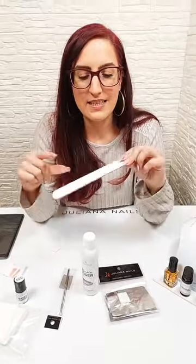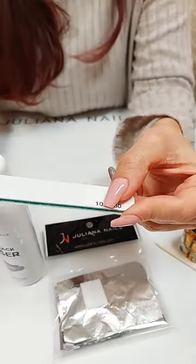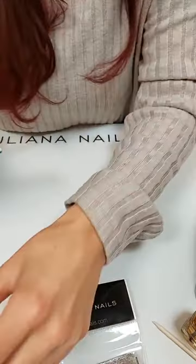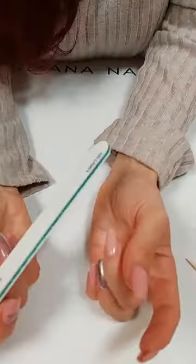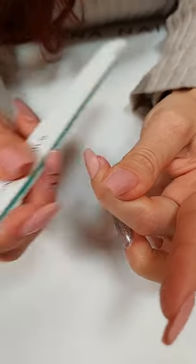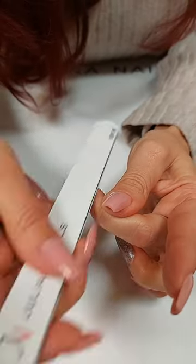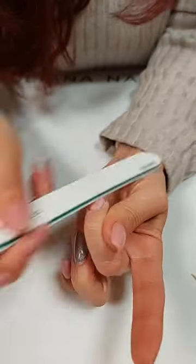Um meinen Gelack zu entfernen, ist es ganz wichtig, als erstes die Oberfläche anzufeilen, damit der Gelacklöser überhaupt eindringen kann. Mit dem Buffer wäre das viel zu wenig, deshalb nehme ich eine Sandblattfeile – die ist wesentlich gröber. Die hat auf einer Seite Körnung 180 und auf einer Seite 100, und wir nehmen die grobe Seite. Wir gehen einmal über den kompletten Nagel drüber. Ich muss nicht großartig viel runterfeilen, sondern es geht nur darum, dass überall leicht angefeilt ist – und dass ich gerade auch die Ränder hinten nicht vergesse anzufeilen.